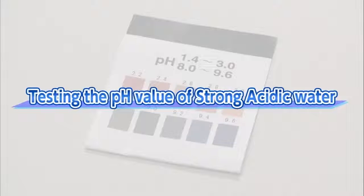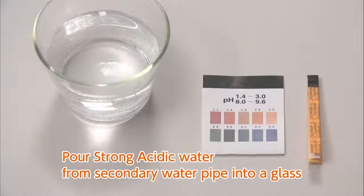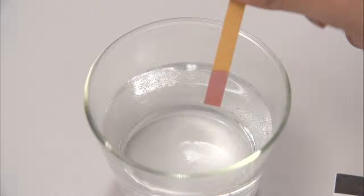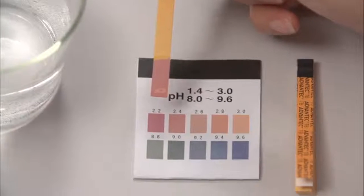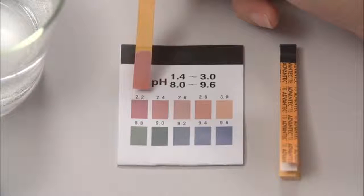To measure the pH value of strong acidic water, measure it with the enclosed pH test paper. Pour strong acidic water from the secondary pipe into a glass. Carefully dip the pH test paper in the water sample and remove it quickly from the water. Shake the paper gently to remove excess water. Check the color as soon as possible using the color chart provided. The pH value may not drop lower than pH 2.7 when the water flow is too high or when the electrolysis enhancer tank is empty.